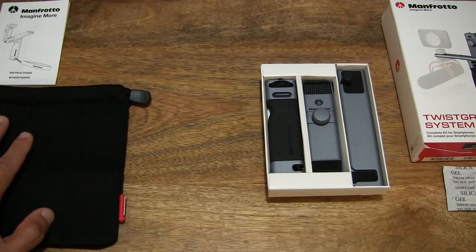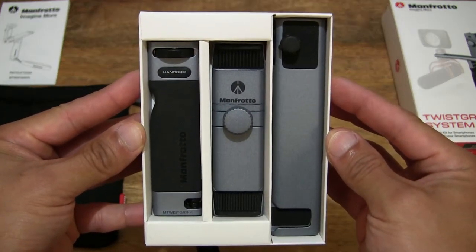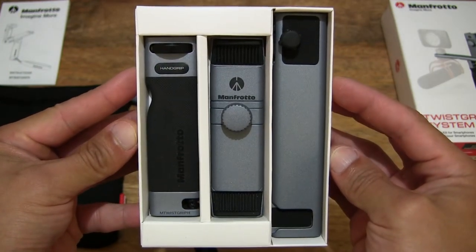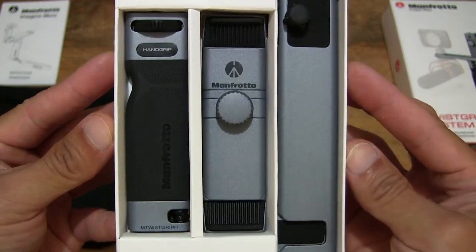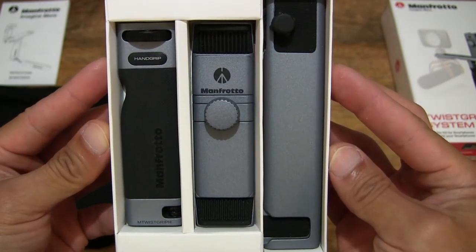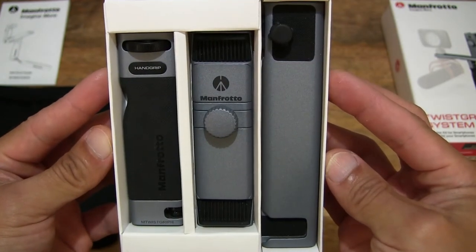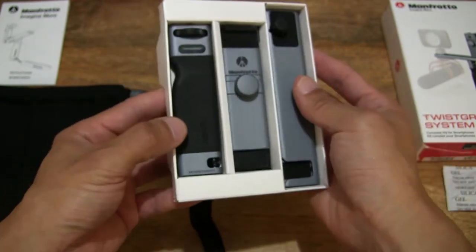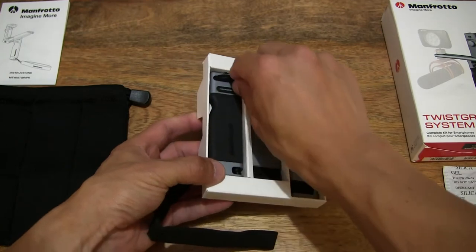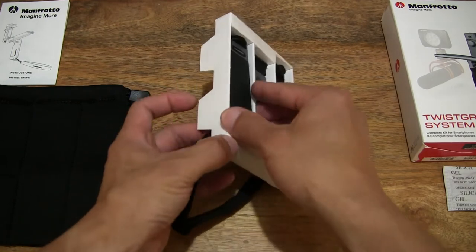We're going to set the pouch on the left hand side of the frame and move right along. Here we have the Manfrotto Twist Grip Complete Kit — a compact smartphone camera rig system — and you can see it has a slightly bluish, very pale tint of blue, nearly gunmetal gray. Let's pop the components out from the card packaging. Starting with the left one, which is the hand grip — the ergonomic handle.